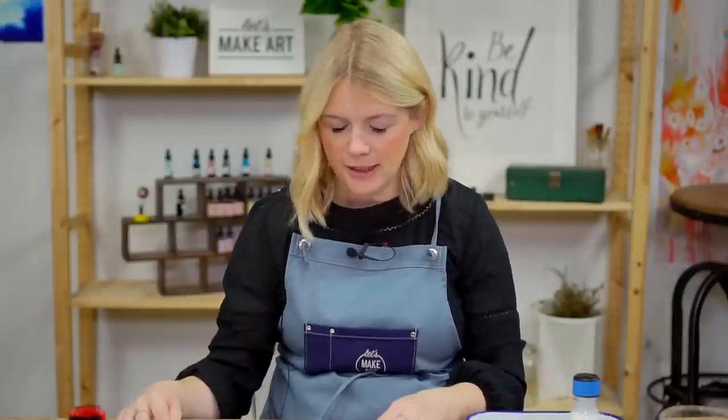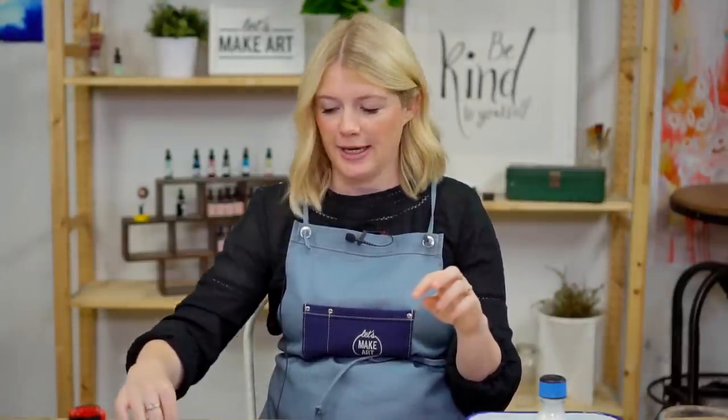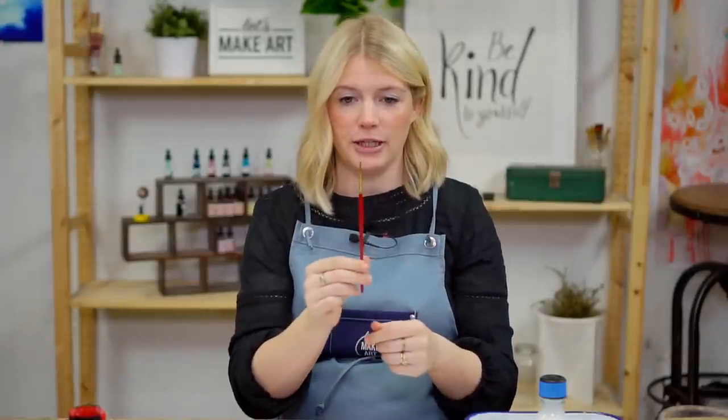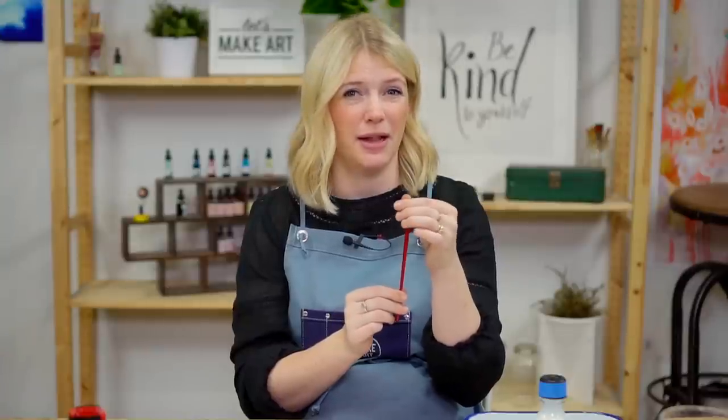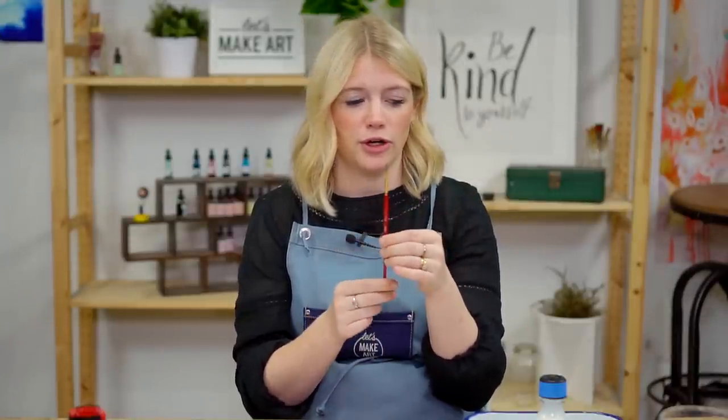Because masking fluid is like liquid glue, I would suggest using an extra brush that's not super nice. I'm going to use the tail end of my brush. When I painted the project, I actually did use my round two watercolor brush and just cleaned it really, really well after. But if you use your bristles and do not clean it well, your brush will be ruined.